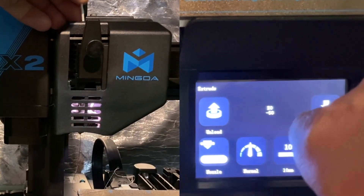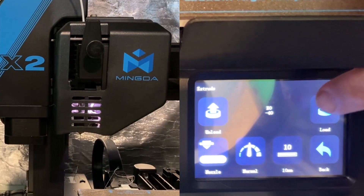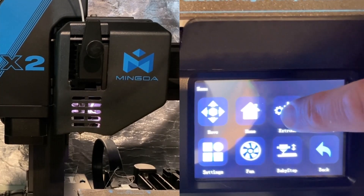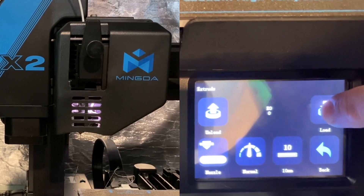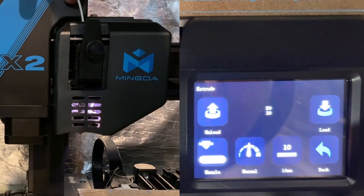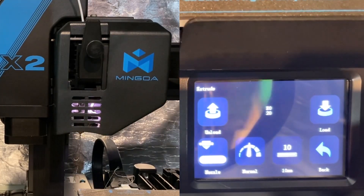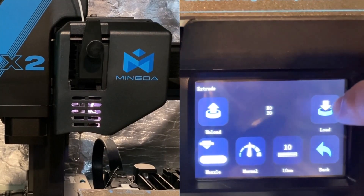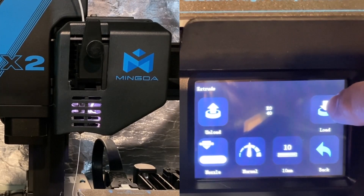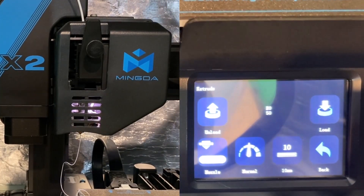Let's hit load. Wow, that was quick — it is pulling through. I'm going to tap load again to get it to go further. I can feel it pulling down, just a little bit at a time — you can see my fingers actually moving. And bingo friends, we have got old filament being extruded. It is switching from the clear that I was using to the white. How cool is that!